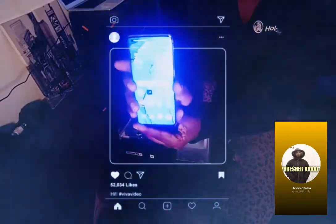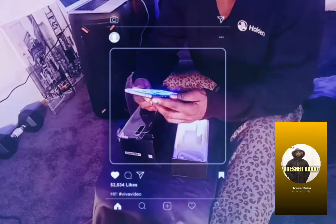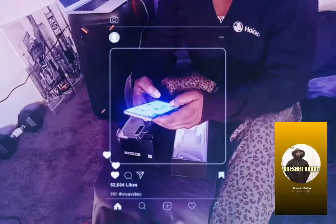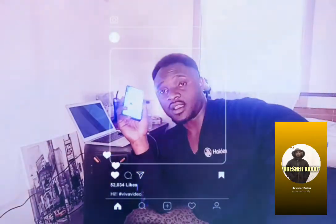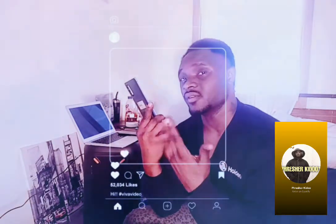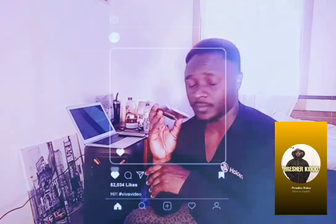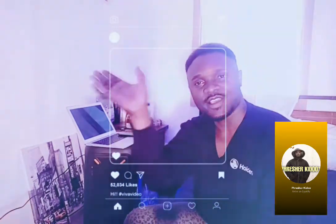I'm going to try and go outside to capture some videos with it. This phone is awesome for vlogging — I bought it specifically as a vlogging device. I could have gotten a camera, but cameras are too much hard work. I just want something simple, quick, and easy to go. Don't forget to subscribe and comment below what you think about this new Oppo phone. I'll be shooting comedy and music videos with it, so stay tuned. Also check out my other YouTube account, Pressure Kiddo. Thanks for watching!